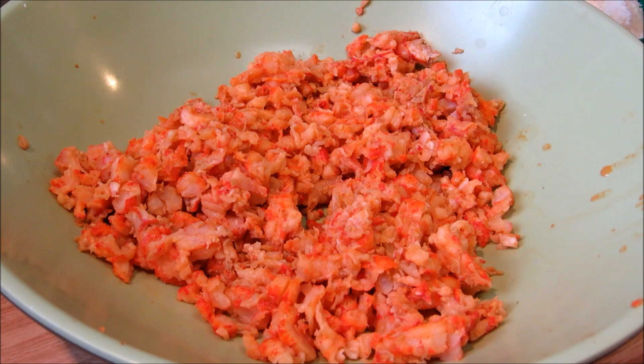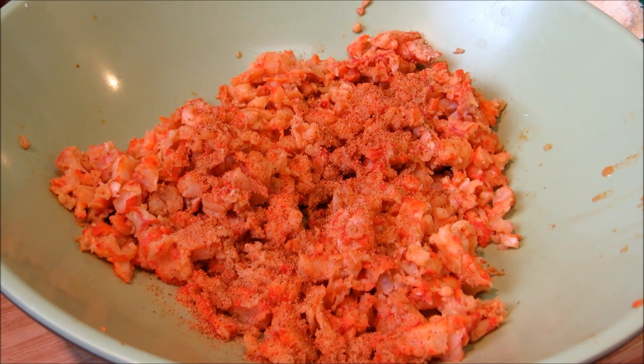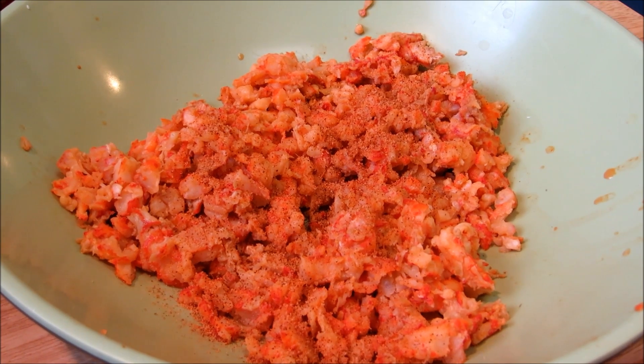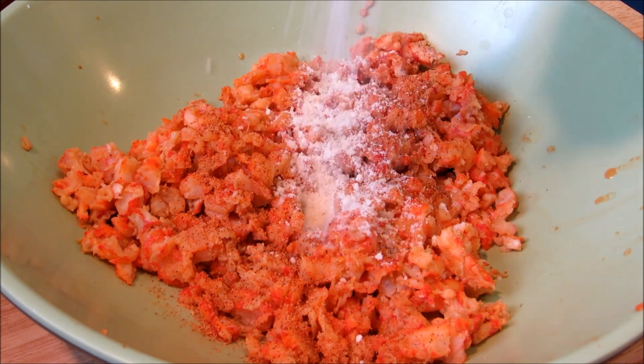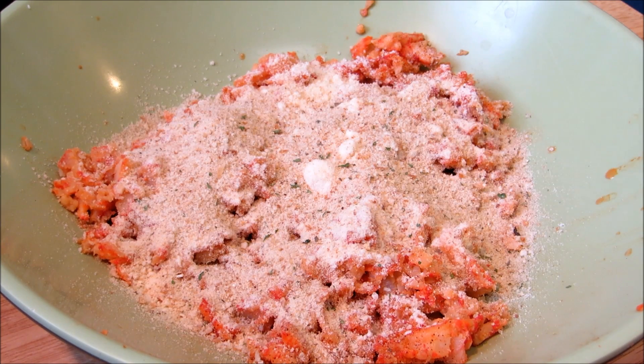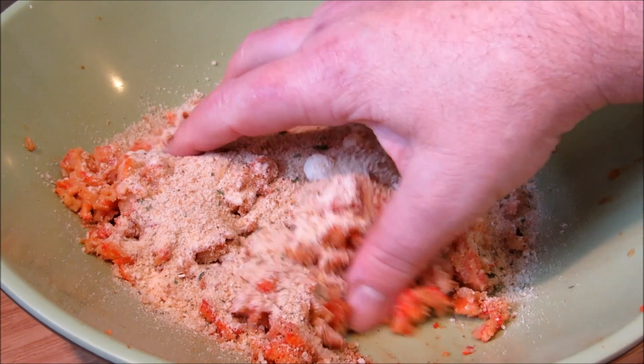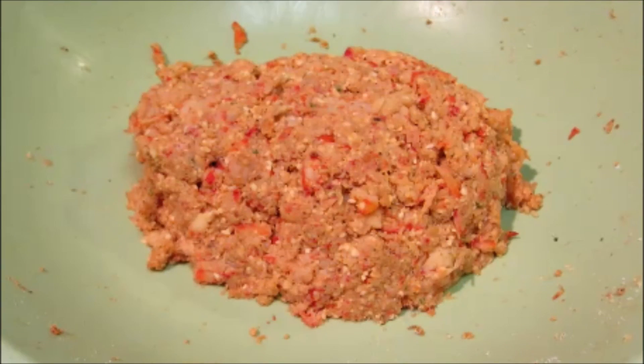In a large mixing bowl I'm going to add chopped, fully cooked crawfish tails along with some creole seasoning, Parmesan cheese — I know cheese and seafood aren't supposed to go together, but this is my recipe — and seasoned breadcrumbs. You can use a spoon if you like, but I'm going to use my hands to get this thoroughly mixed. Once everything is well combined and holds together, we're ready to stuff our ravioli.